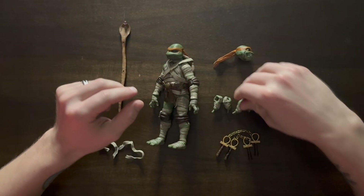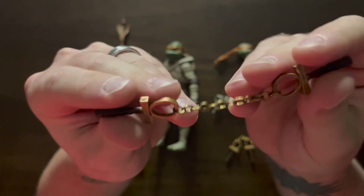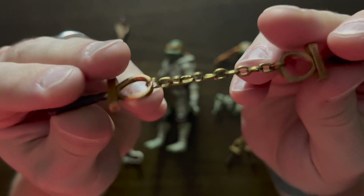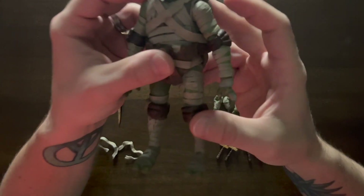Here are his weapons — two pairs of nunchucks with an Egyptian looking design. They look amazing and really go with that mummy look.